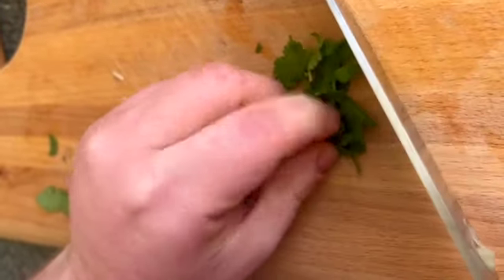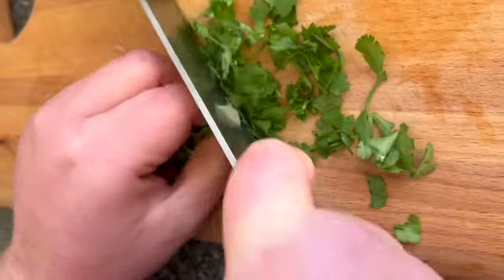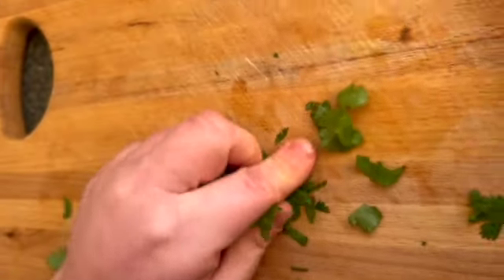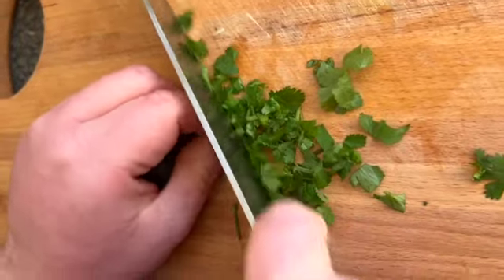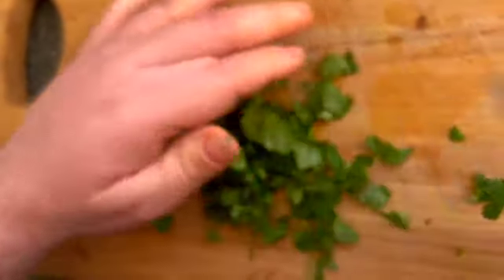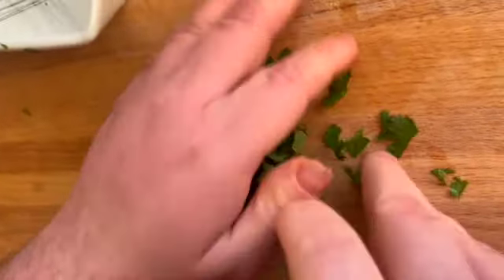Get all your coriander leaves together and finely slice them one way, then bring them back together and give them a final chop so you've got nice little pieces. Get a little bowl and place all your coriander in, then you'll prep your garlic and onion.